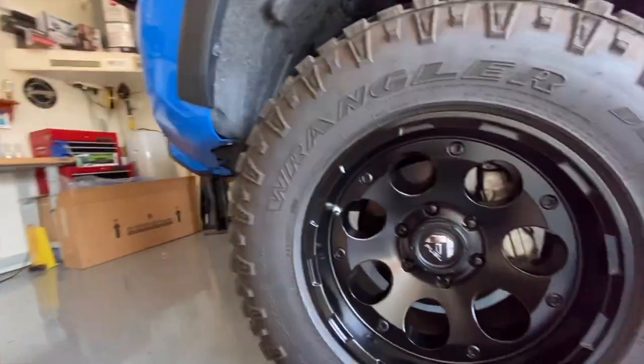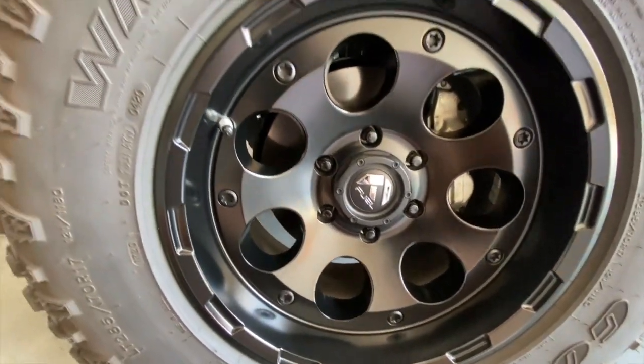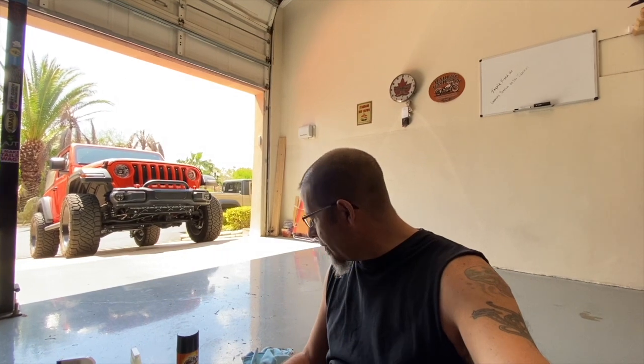Got the wheel all shined up. I've just done one so far, by the way. Let's take a look — you can see there it looks nice and shiny. Look at that. Probably the best it's looked since I've had it. Now, as far as shining up the tires — the whole point of this video, right — I mentioned there's two methods to do it.